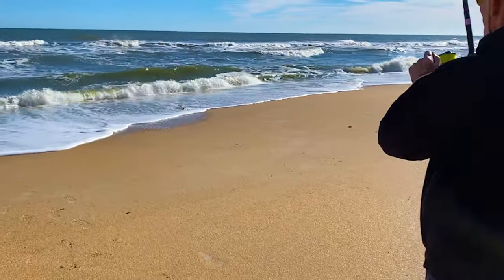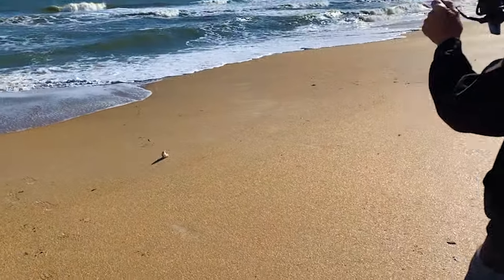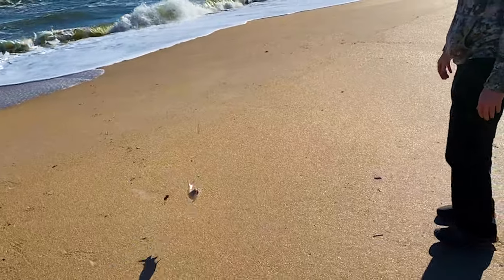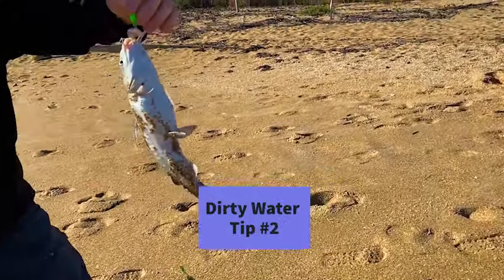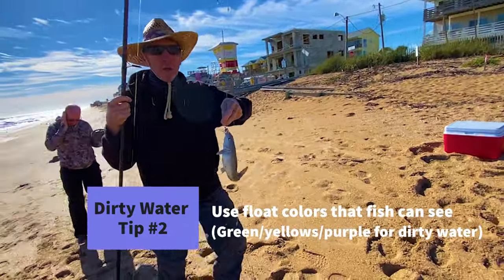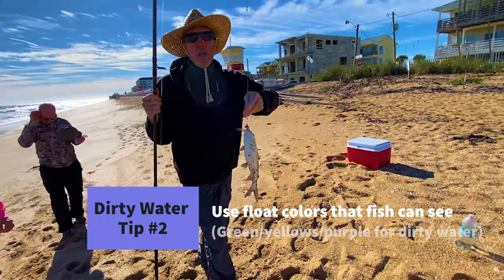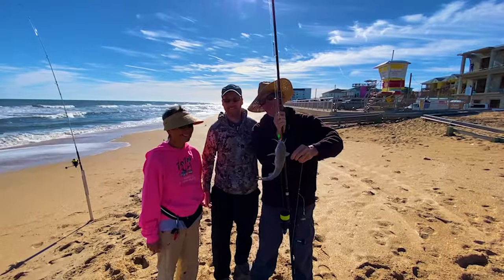We got a saltwater catfish hardhead. I only know a couple people who try to eat these. I eat them — I take them. I make like a chicken leg out of them, barbecue. I'll have to get your recipe!